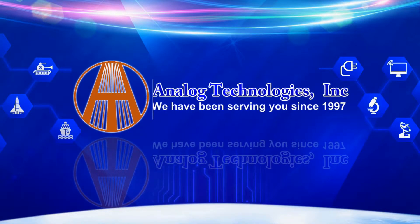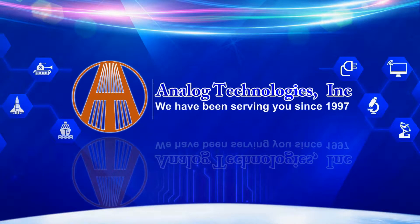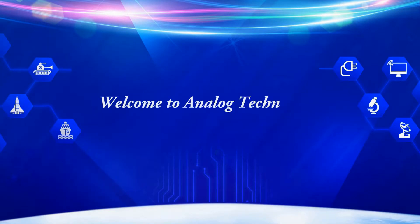Welcome to Analog Technologies. We have been serving you since 1997. Hello everyone.